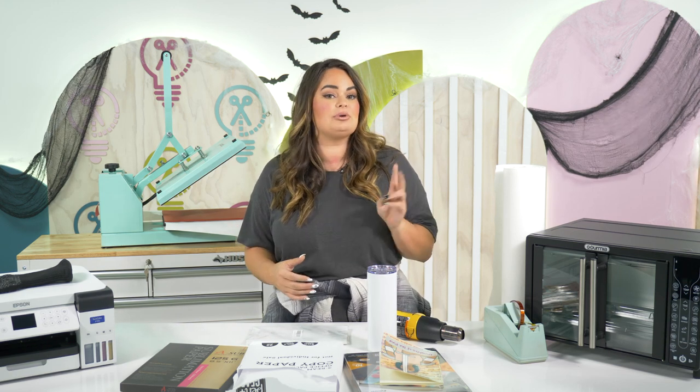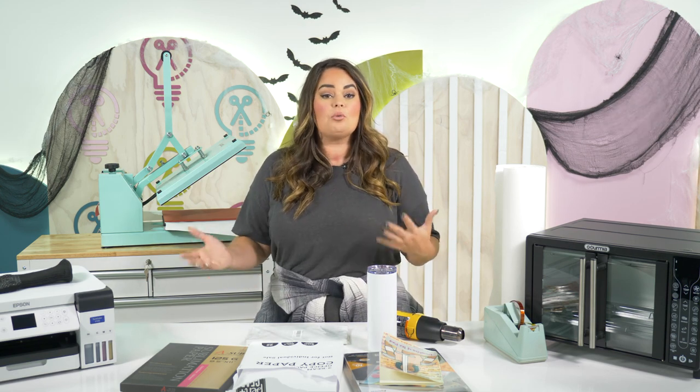One little hack moves us into tip number two, which is using your correct print settings. Getting your printer set up can be difficult. However, with Maker's Gonna Sublimate, we teach you how to set up your printer whether you are converting an EcoTank, using an Epson SureColor, a Workforce, or a Sawgrass printer. Now I want to hop over to share my screen so I can show you this hack with the printer settings from Design Space.